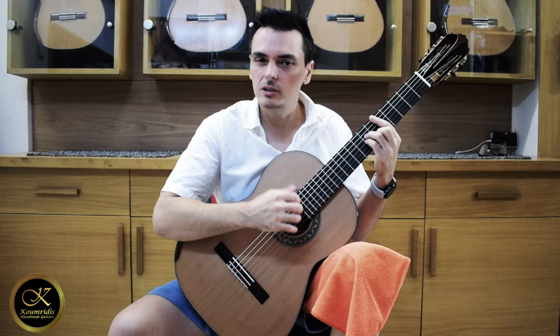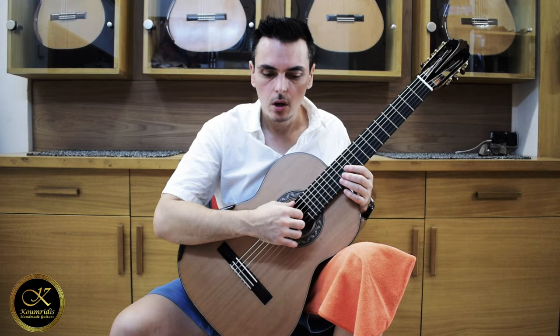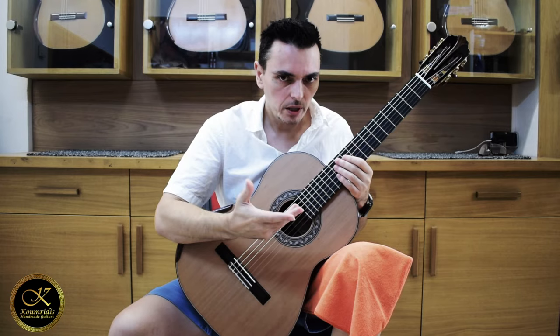We will record this demo with a Zoom stereo microphone without any effects. Let's try it out and see how it plays.